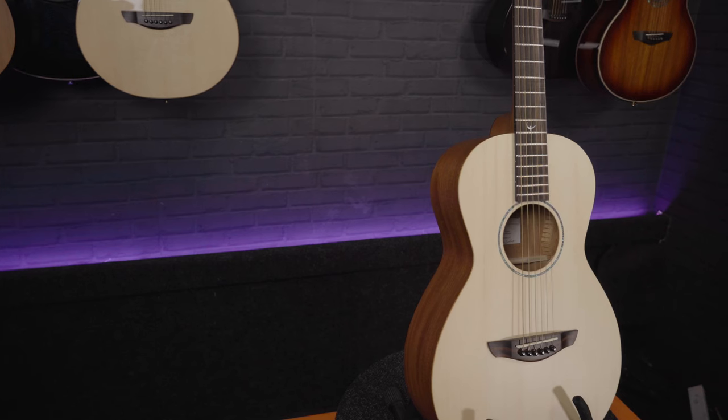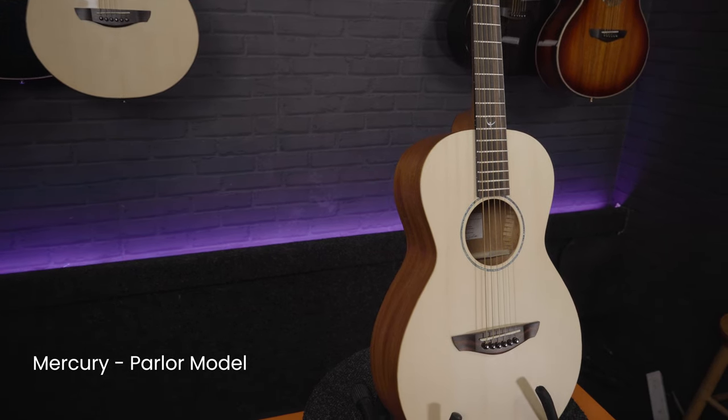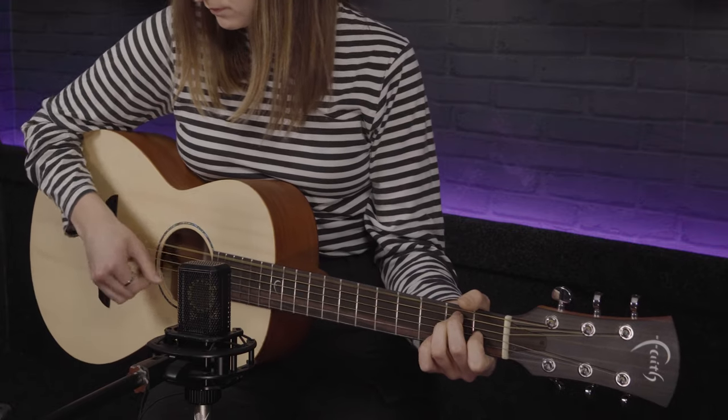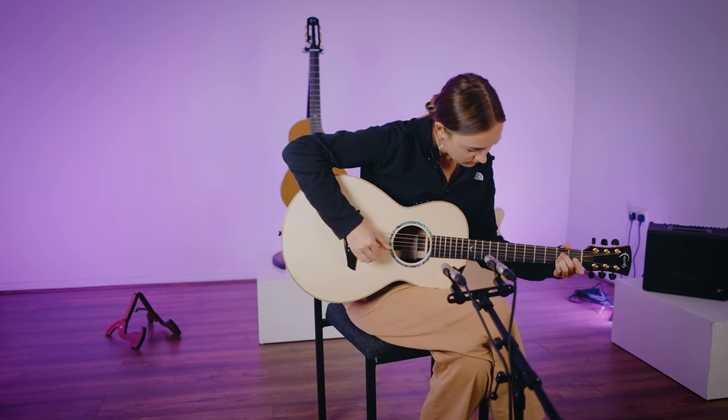Looking now at the guitars themselves and what makes them stand out and what makes them so unique. I'm going to run through each of the main models now. You have the Mercury, which is the parlour — this generally tends to be a spruce and mahogany pairing, so spruce on the top and mahogany on the back and sides. The one I've got with me today is the Naked Mercury. There's also a high gloss version which has an arm bevel cut out of it, which is super comfortable to play. This would be a great bluesy machine or for anyone looking for that thinner, twangier, smaller bodied acoustic sound.